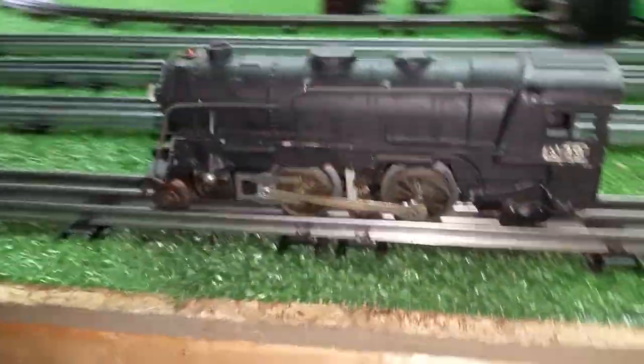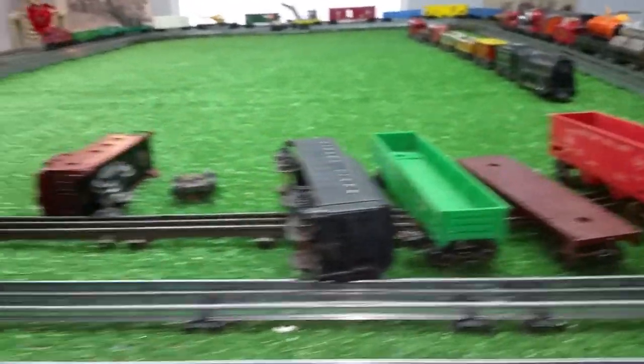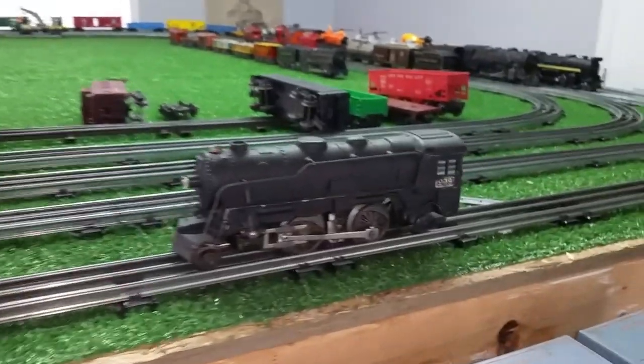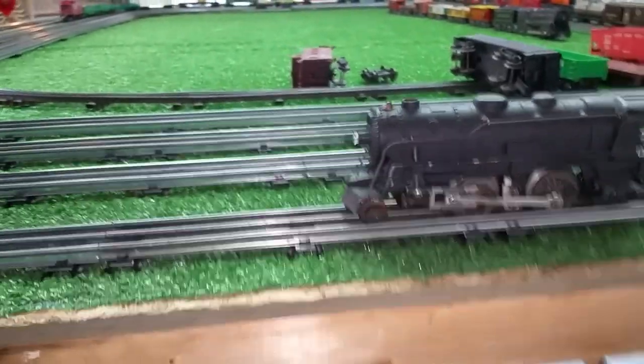A Marx 999 and a complete Lionel set — five cars for $14. That's actually not too bad. Let's turn the power on. I have no idea if this is going to run. It's obvious things have been sitting for a very, very long time. Power is on — let's see what happens.